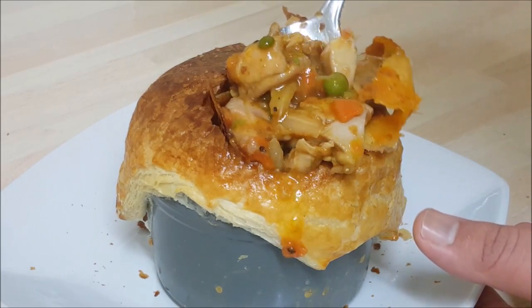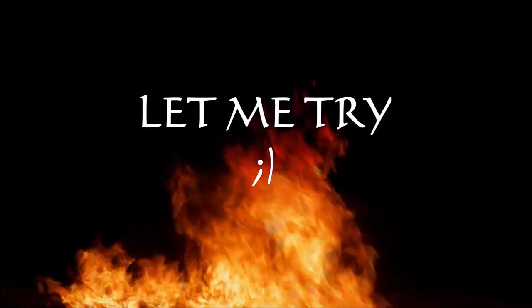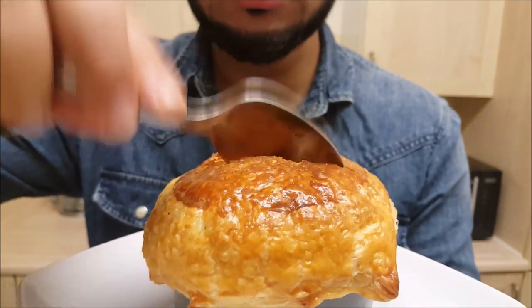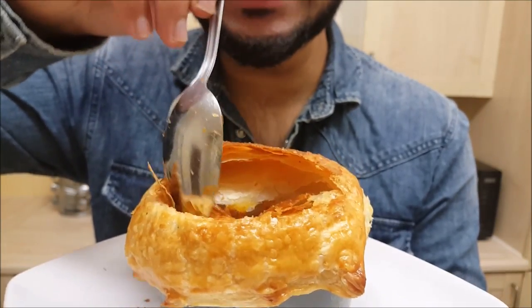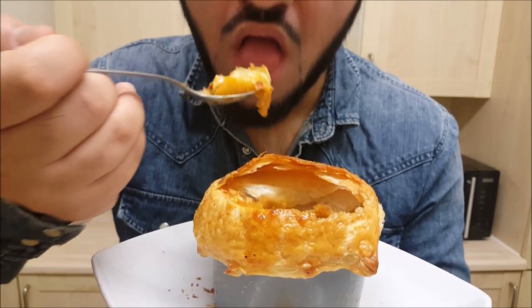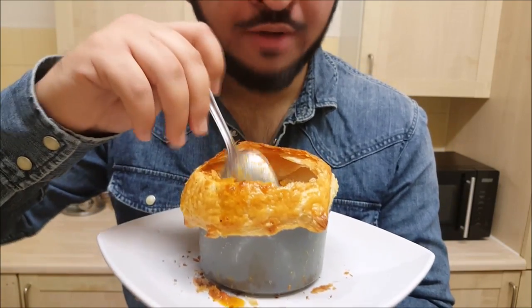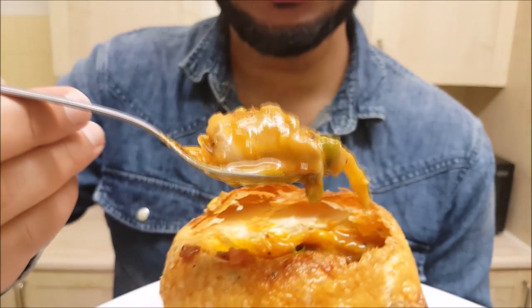Here you have my beautiful chicken pot pie — look at this! I'm gonna crack it open and see what's inside. Look how beautiful it looks! Wow, it's amazing — you have to try this!